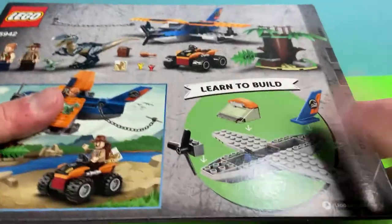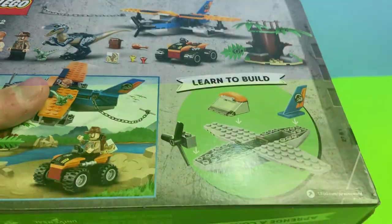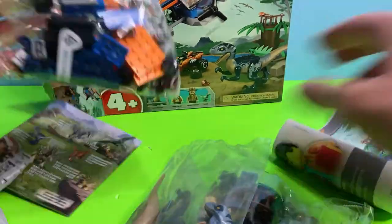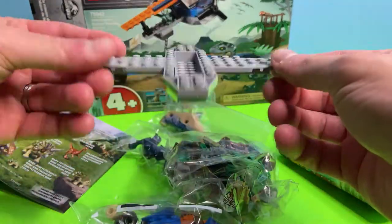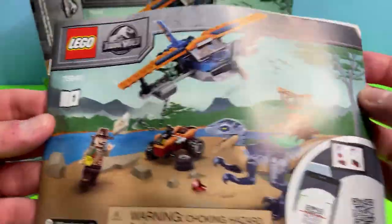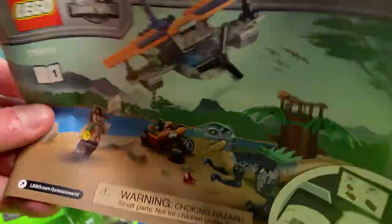Let's go ahead and open up the box. We got one, two, three bags, the hull of a plane — that's pretty cool — and two books of instructions. We're going to go ahead and build the set and then come back and review it.